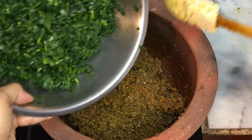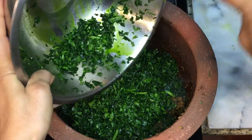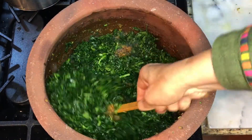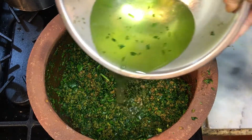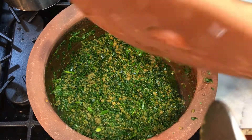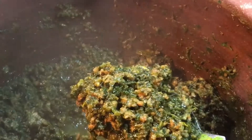Then we put all the blended spinach in and keep stirring until it's nicely well blended together. I added about half a cup of water and blended it in, then another half cup of water. Put the lid on so it cooks with its own moisture. As you can see, it's cooked perfectly — it smells so good.